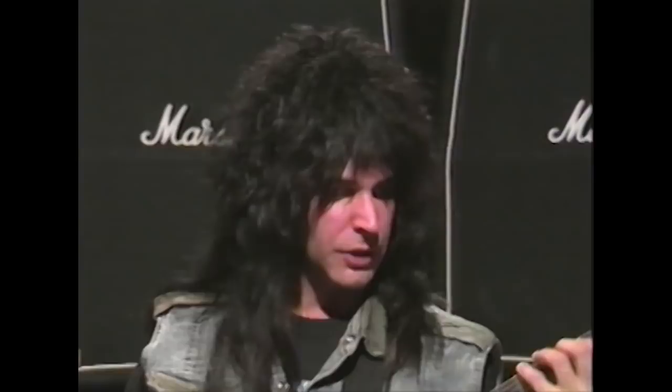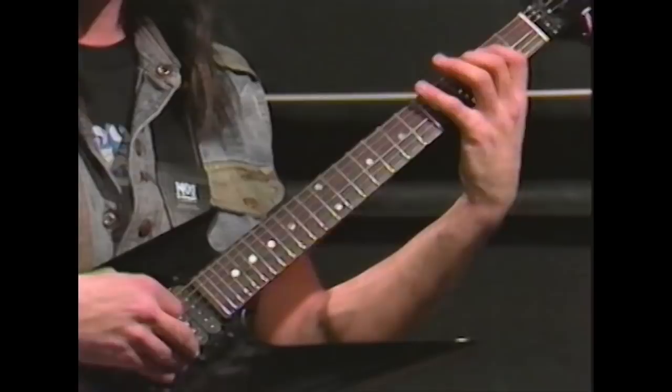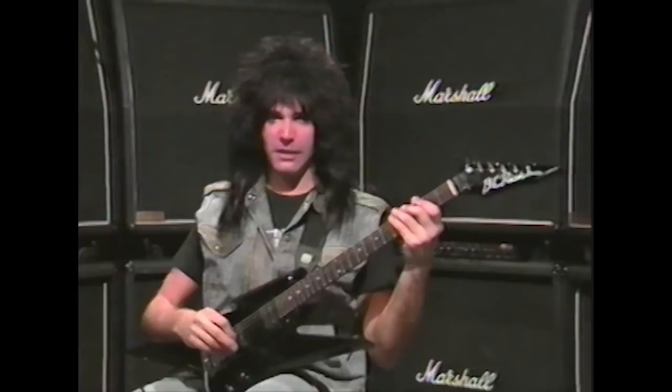This is exercise number two. It's an exercise in triads, and it also has a lot of parts where you have to pick one note on each string. Here it is, and then here it is slowed down.